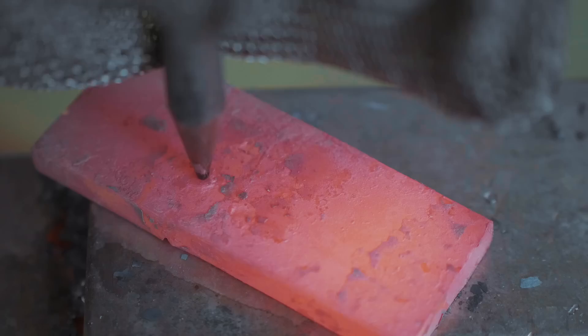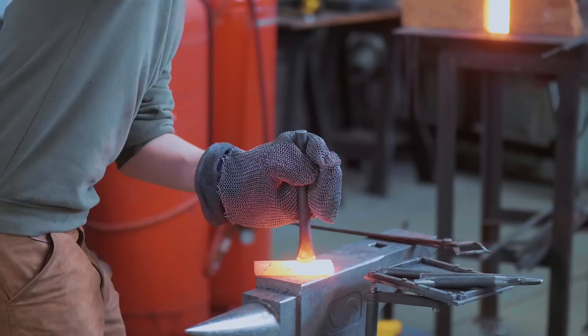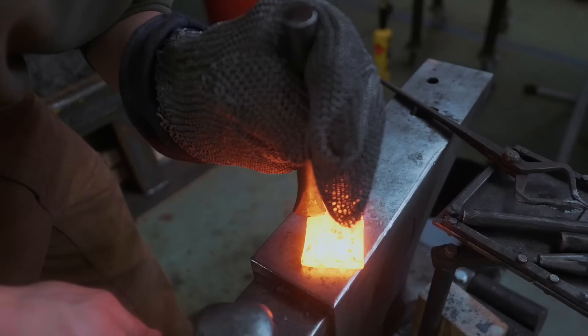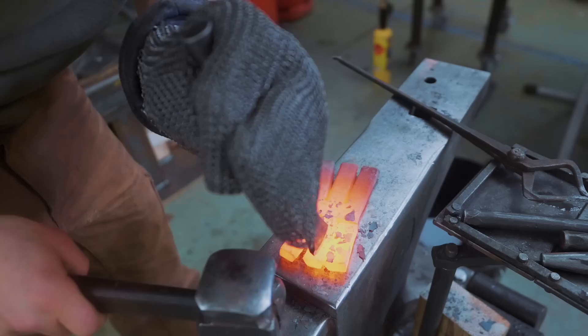Wow, it's looking very hole-y! I'm splitting it from two sides — from the back and from the front. That way the curve is going to be evenly balanced between both sides. That's really satisfying when that opens up. Look at that go.